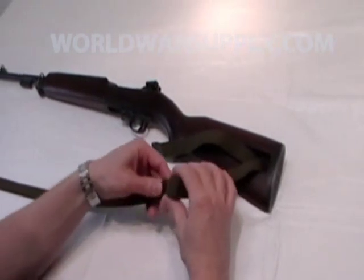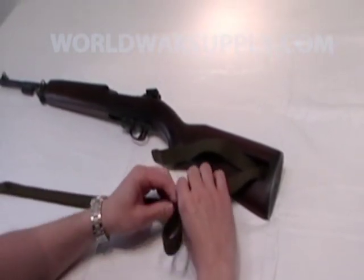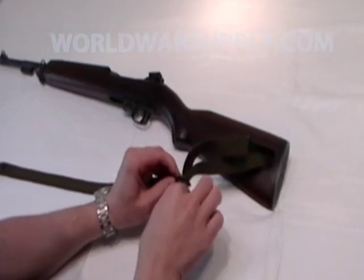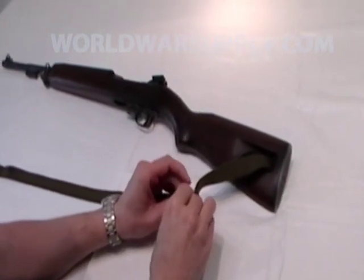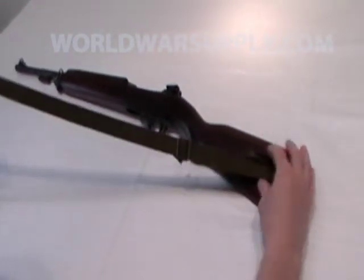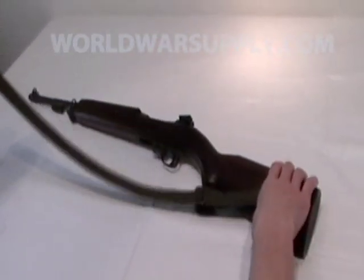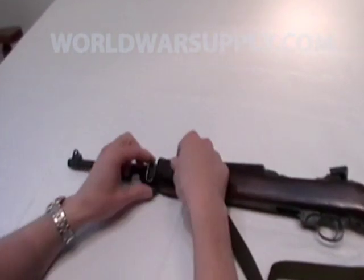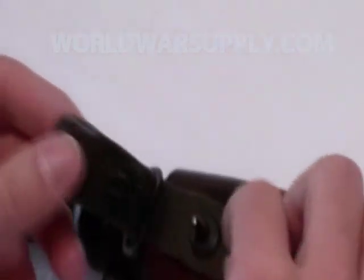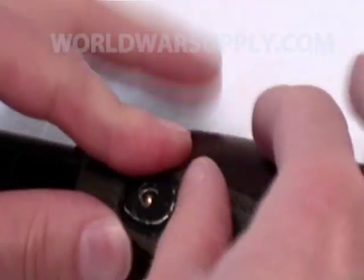Loosen up the little keeper here. Run it through — you can later adjust that to the length that you would like. Run it through the forward swivel. You want to keep this away from the rifle so you don't end up damaging the wood.